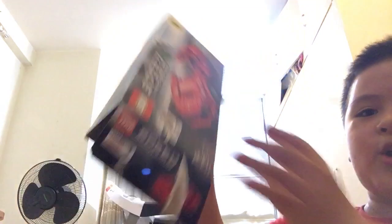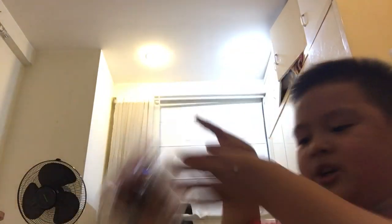Speed Champions Ferrari F8 Turbo. It's got a damaged box because my dad made it damaged — I didn't know why. Goodbye box! We got this base plate, like in the Nissan GT Nismo set, two numbered bags, and one sticker sheet that's smaller than the Nissan GT Nismo sticker sheet — whatever.